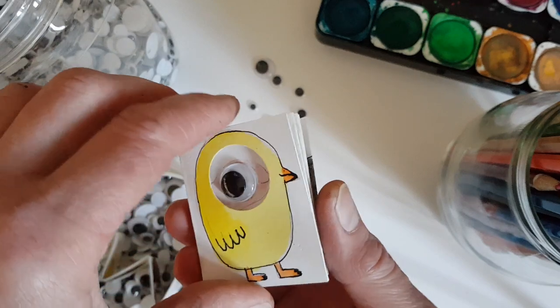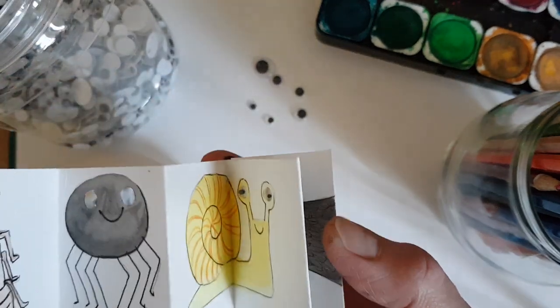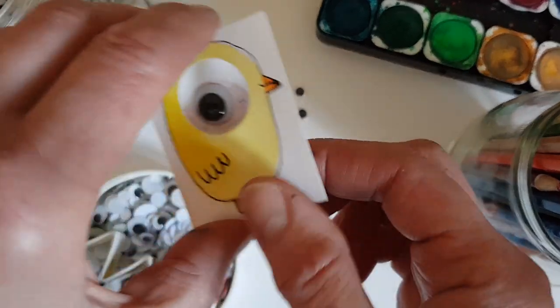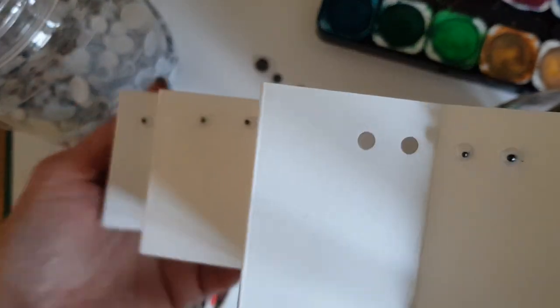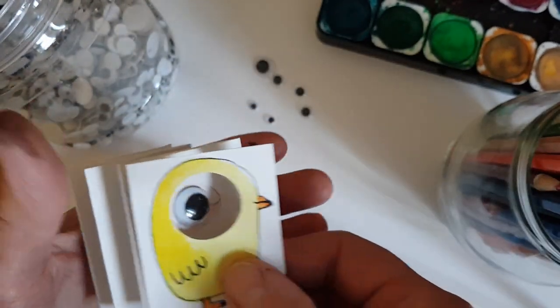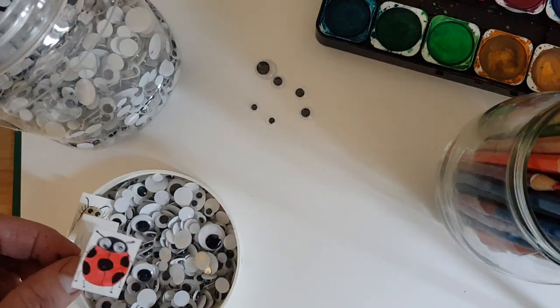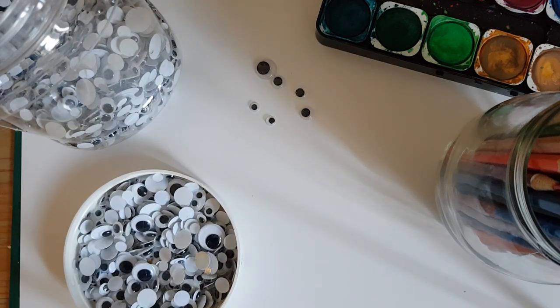That's one little book. If you open it out you can see it's all holes, but behind it — if I show you the other side — there's lots of little eyeballs. So that's that one; that was the first one I did with eyes.